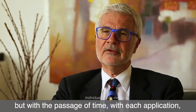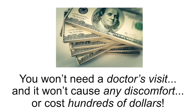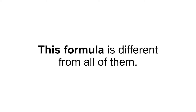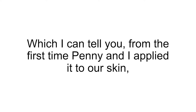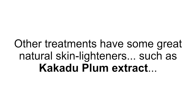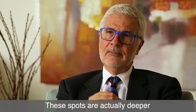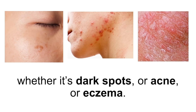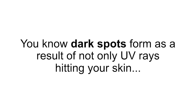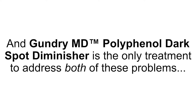Gundry MD Dark Spot Diminisher requires a bit more time to reduce the appearance of your dark spots by working against the glycation process and helping you regenerate healthy new skin cells. But the end result will help your skin look even-toned and spot-free. They will be diminished from day one, but with the passage of time with each application, you'll be delighted to see that these things are going away. You won't need a doctor's visit and it won't cause any discomfort or cost hundreds of dollars. Other spot treatments you may have seen or tried in the past — this formula is different from all of them, because this is the only formula to harness the powerful protective powers of polyphenols. GundryMD Polyphenol Dark Spot Diminisher is the only treatment that addresses both UV damage and glycation, making it the most effective way to reduce the appearance of your dark spots.